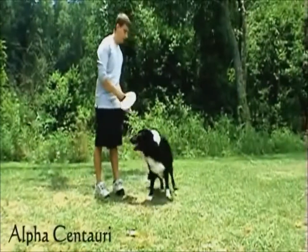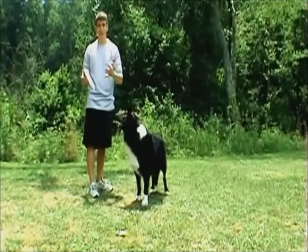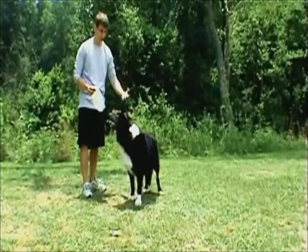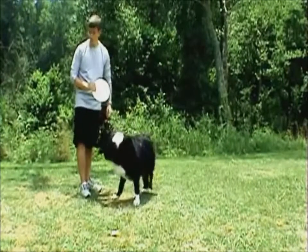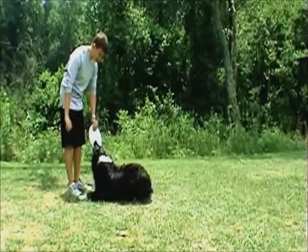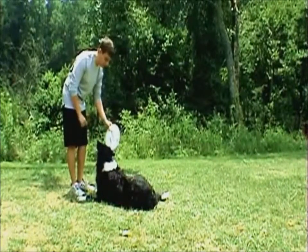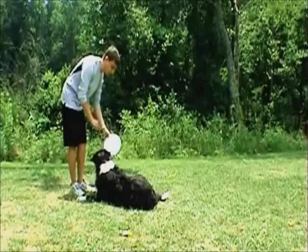We're going to use Alpha over here, and for him I'm actually going to use a Frisbee, because if you recall, my dogs prefer to play over eat, at least when they're training. We're going to put him in a lie-down position here, and I'm going to kind of tease him with the Frisbee because he wants to bite that Frisbee very, very much, and I'm just going to kind of lure him.